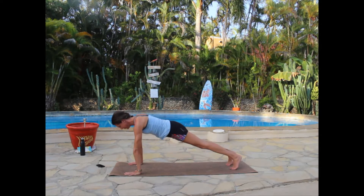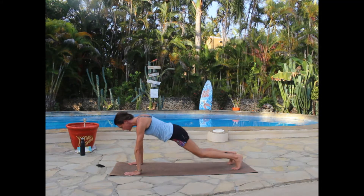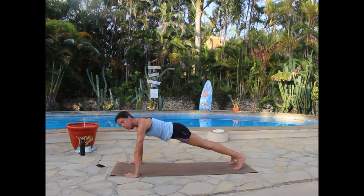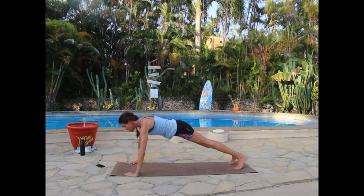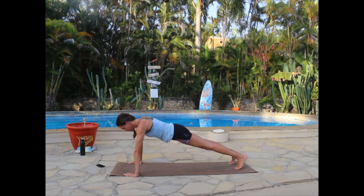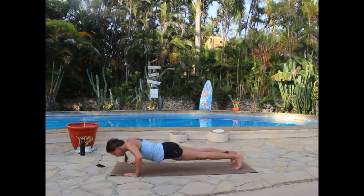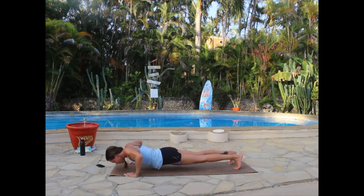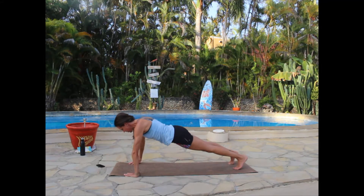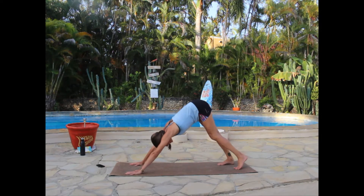We're going to do push-ups. Your option: from toes or from knees. I'll bring my hands a bit wide for wide push-ups; if you want to keep them narrow for more tricep work, that's fine. We'll do five: inhale down, exhale press up — five, four, three, two, last one. Press up to plank, then push up and back to downward facing dog.